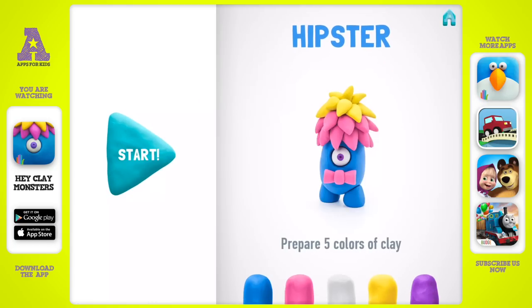Let's start modeling a hipster. I'm sure you'll create a piece of art. Take five colors of clay: blue, pink, white, yellow, and violet.